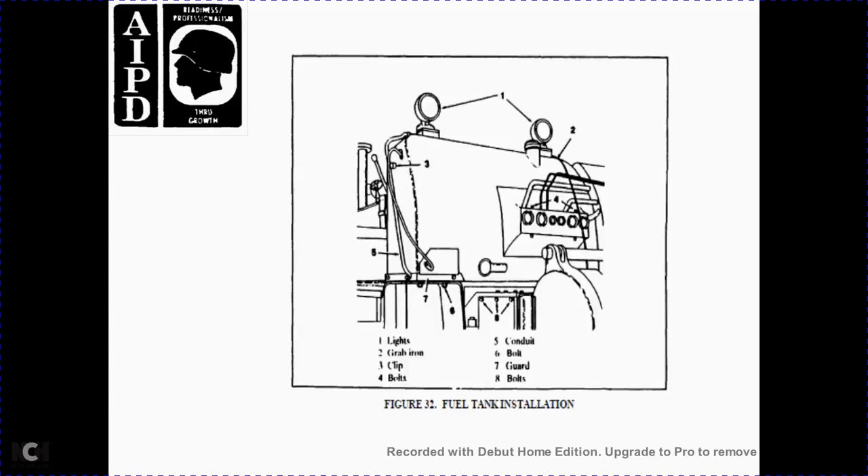Step 7 — install the grab iron. Step 8 — remove the eye bolts, place the light brackets for lifting, and install the lights by connecting the light wires. Figure 32: fuel tank installation components — 1 lights, 2 grab iron, 3 clamp, 4 bolts, 5 conduit, 6 bolt, 7 guard, 8 bolts.